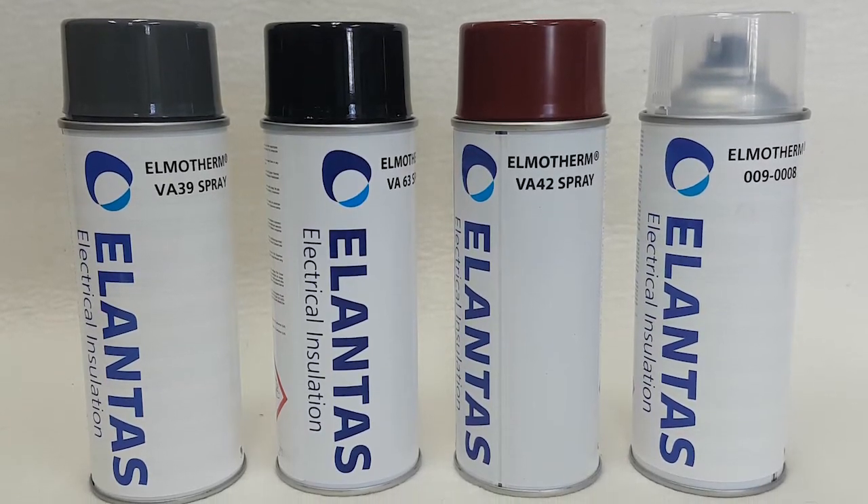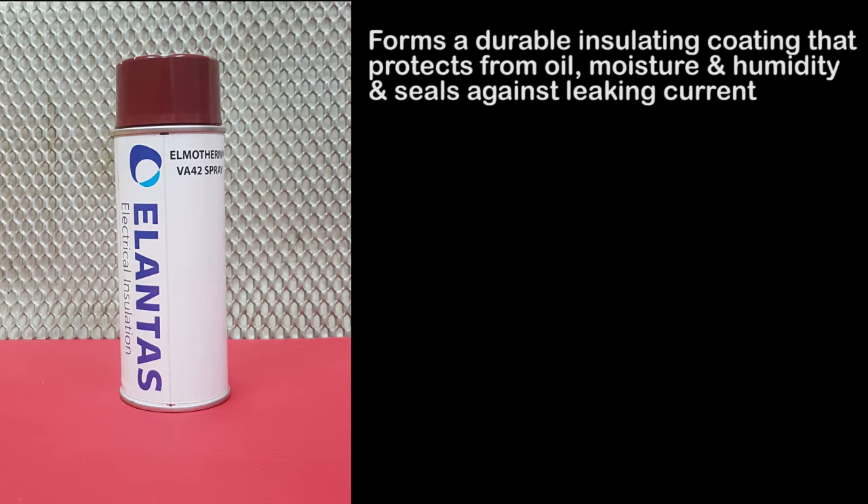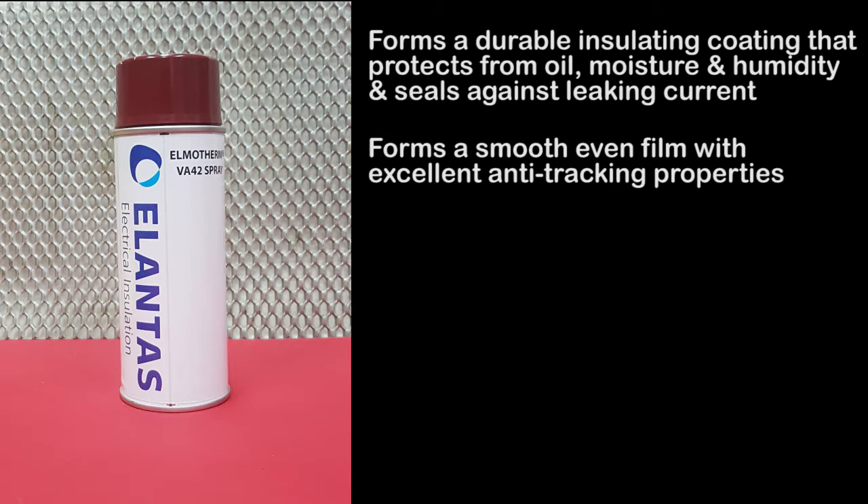AG's range of Elmotherm air-dry electrical varnishes are used to form a durable insulating barrier that is excellent at protecting parts and components from oil, moisture and humidity, and sealing them from leaking currents. Once exposed to oxygen in the atmosphere, polymerization occurs and the varnish quickly dries to form a smooth and even protective film that exhibits excellent anti-tracking properties.